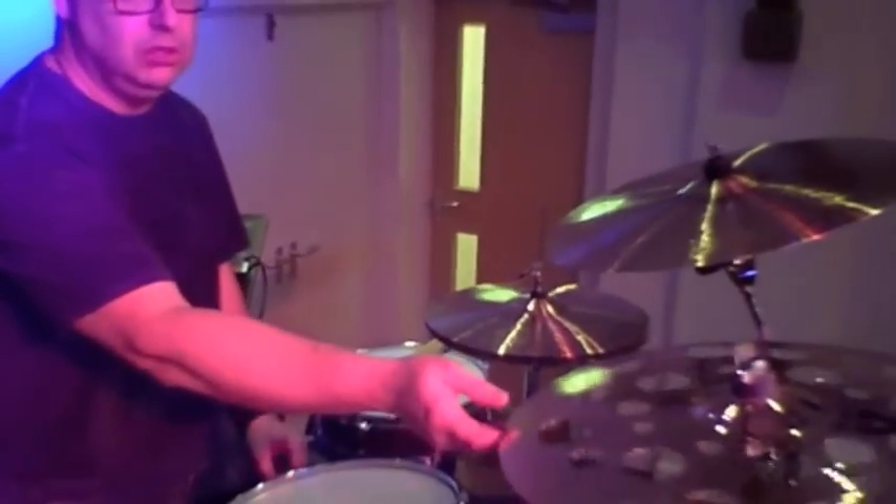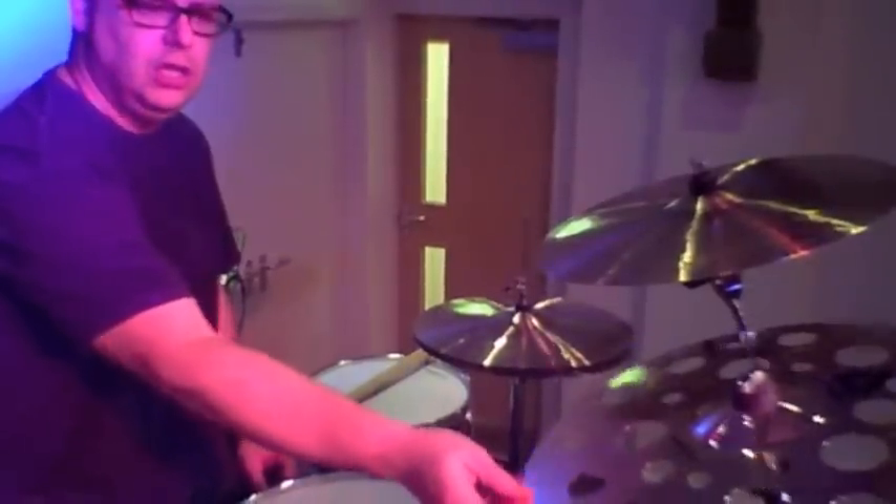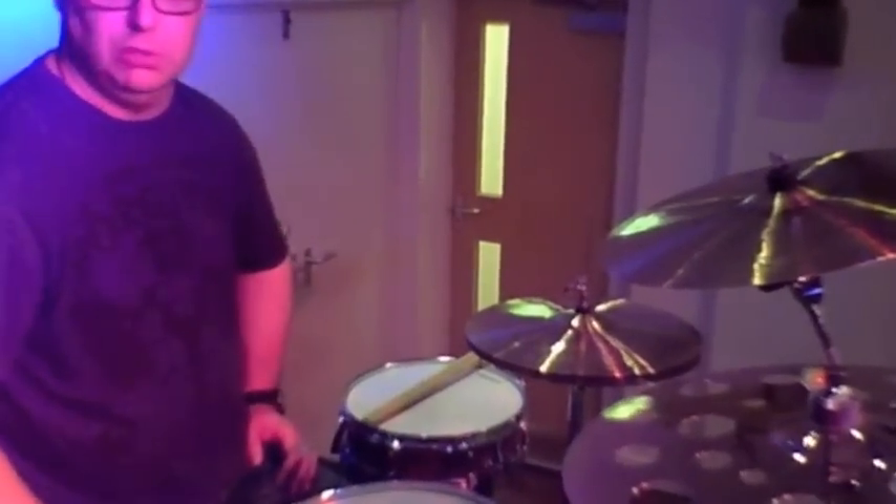Down here to an effect cymbal, which is the 18-inch thin Swiss Crash, which really gives that kind of trashy sound — just a brilliant, brilliant cymbal.